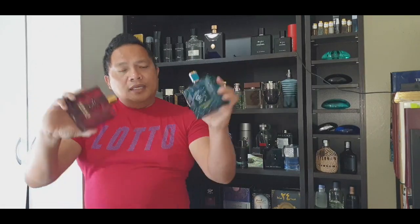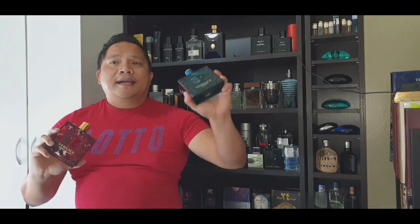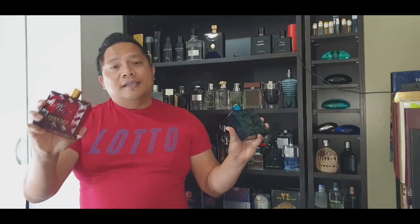Eros Flame was released last year, 2018. It's classified as a citrusy, spicy, woody, and sweet. This is a flanker of the original Versace Eros. This opens up with citrusy rosemary and black pepper, and it dries down into vanilla, tonka bean, patchouli, and woody notes. This is very different from the original because the original opens up with mint, and dries down into ambroxan, vanilla, and tonka bean. Eros Flame doesn't have the mint and ambroxan — they were replaced by the spicy note and a sweet amber.